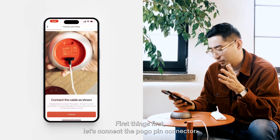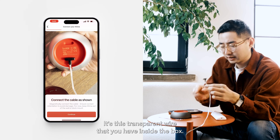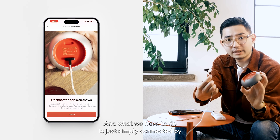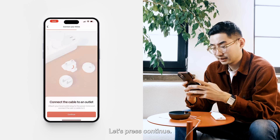First things first, let's connect the BOGO pin connector — it's the transparent wire inside the box. Simply attach it by connecting it, and then press continue.